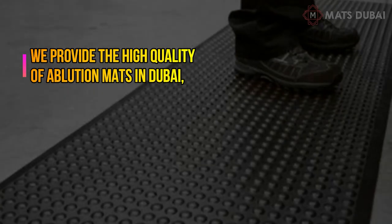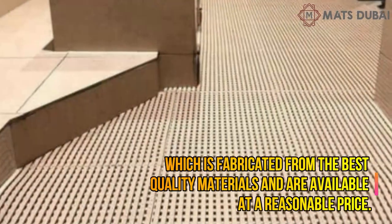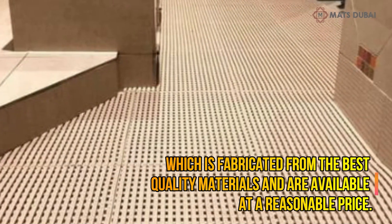We provide high quality ablution mats in Dubai, fabricated from the best quality materials, available at a reasonable price.